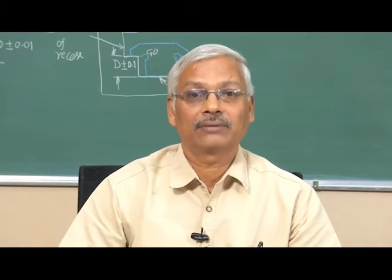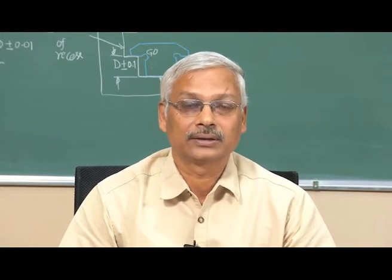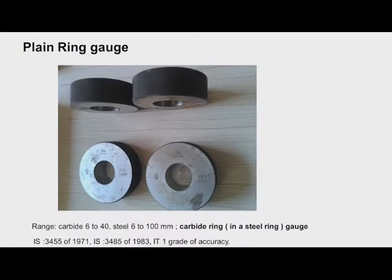We have plain ring gauges. These ring gauges are used to check shafts, that is the external features — the diameter of the shaft. If the external feature, that is the diameter of the shaft, is plain (no threads), then we use plain ring gauges. Normally they come in a pair, one for go and one for no-go limit. These are made as per IS 3455 of 1971, and another standard followed is IS 3485 of 1983.